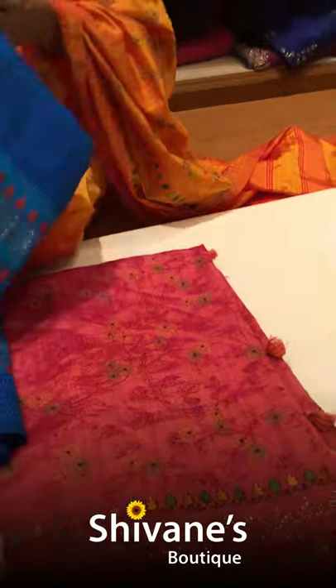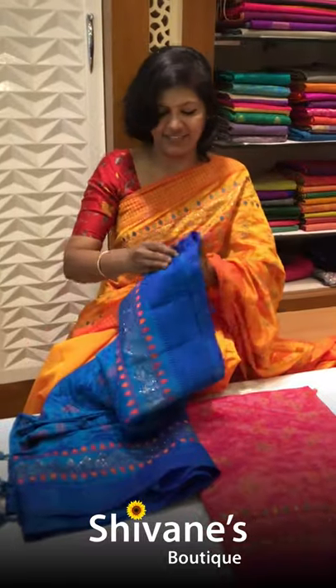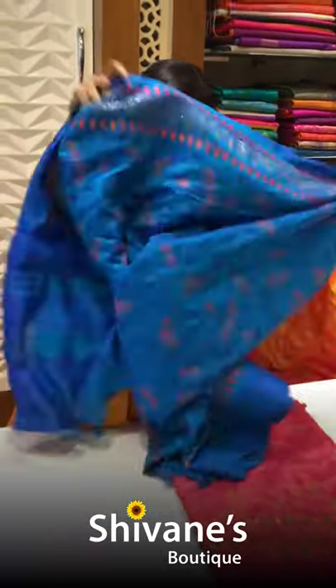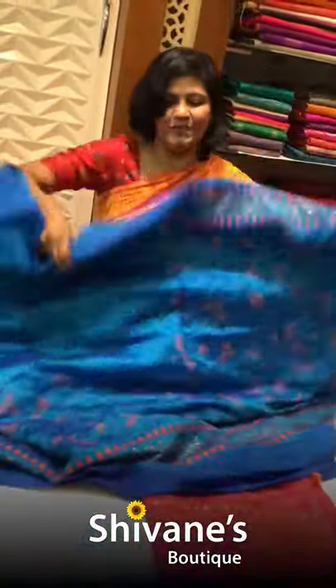Let me open the saree and show you. The price is 3300. It's a half desert fabric. Such a nice, beautiful fabric — you can find all-over embroideries, and for the pleat area it is half-way embroidery.